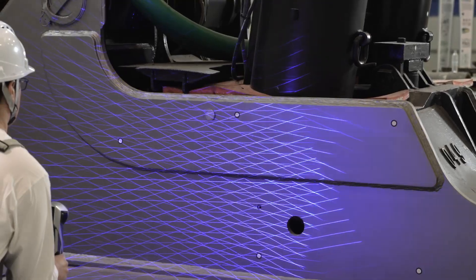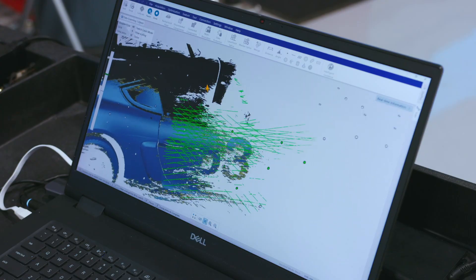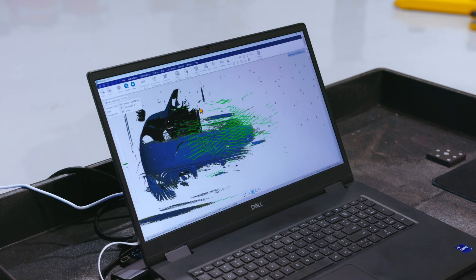The scanner uses quad-cross technology, which is going to enable us to capture nearly 6.5 million points per second. That makes it easy and efficient to capture data over large, complex surfaces in challenging environments.